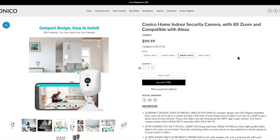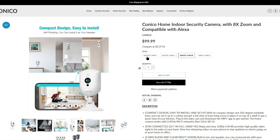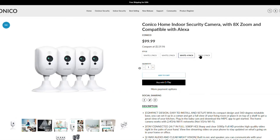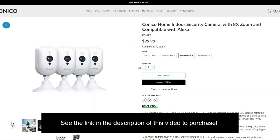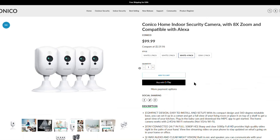I want to take you on a quick tour of the Conoco website. As you can see, this is where you can purchase the cameras. They have a one-pack for $30, a two-pack for $50, a four-pack for $100, and you can also get a two-pack in gray. I got the $100 four-pack. I have to say this was the easiest camera I've ever installed — I installed all four in minutes and the process was flawless. Out of all the cameras, both indoor and outdoor that I've ever owned, these were the easiest to install. No errors, it connected to the router immediately. It's a wizard where you literally just click next, next, next.